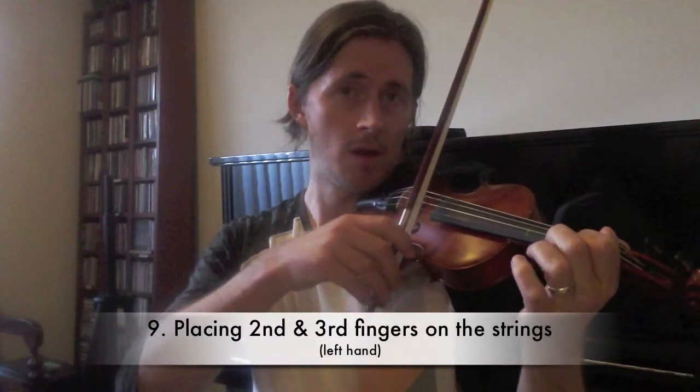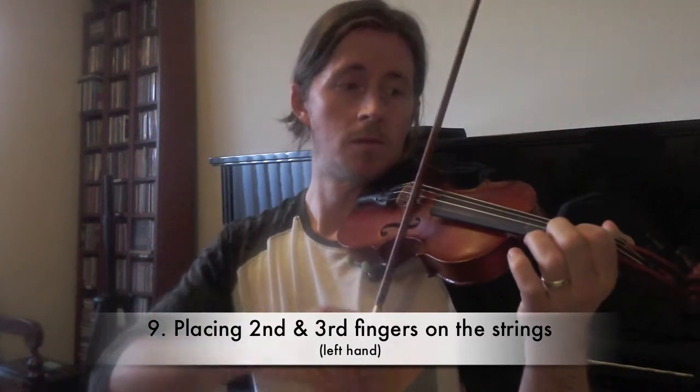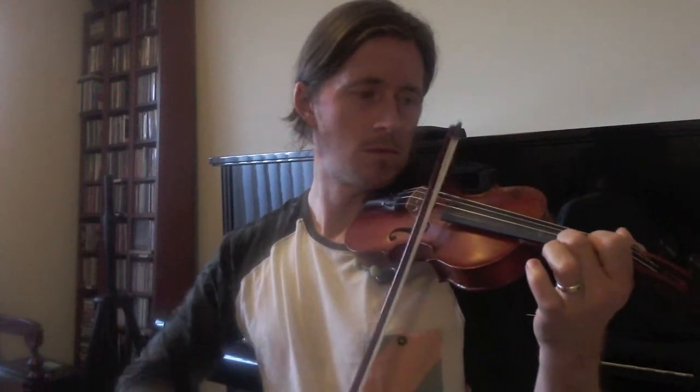And of course you can try it on the other strings as well, including G string. Once you're comfortable with that, you can repeat the same thing but adding second finger this time. So you can go one, two, and even third finger, and then go backwards — two, one, open E. Another good thing to do for practice is playing different open strings, so E string, A string.